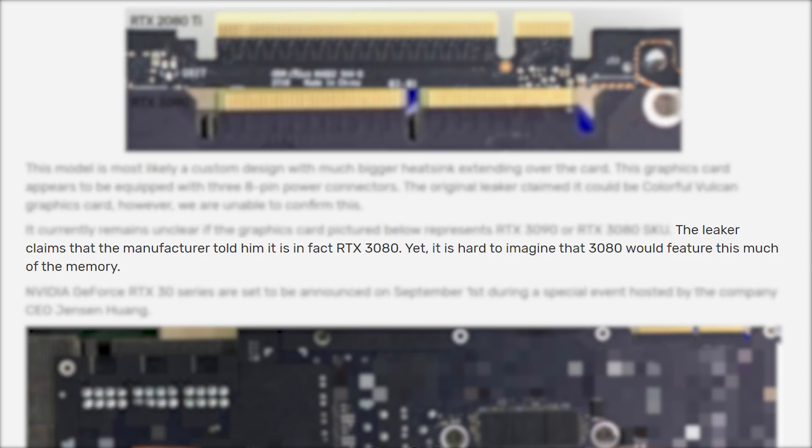Yet it's hard to imagine that a 3080 would feature this much memory. Now before we take a closer look at this leaked PCB, I just want to mention that while it is likely that this is a third party — I believe they said it was an iGame Colorful PCB leaked out by an AIB partner — there is a chance that it's completely fake, so keep that in mind. At the end of the video, I'll discuss whether or not I personally believe this PCB photo is real or not.